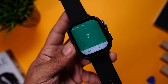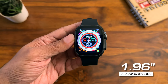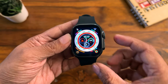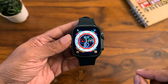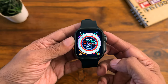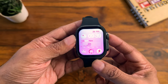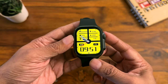Coming to the display, it comes with a 1.96-inch LCD display with a resolution of 360 by 320 pixels. This is a high-resolution display, which is why even the smallest numbers and text are clearly visible. The color reproduction is super vibrant and punchy for an LCD display, which is amazing. You can also change watch faces by rotating the dial.